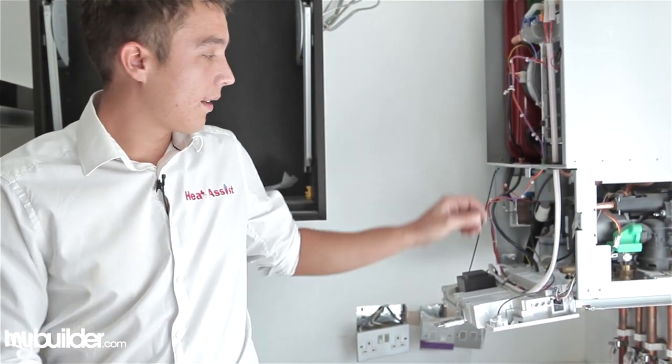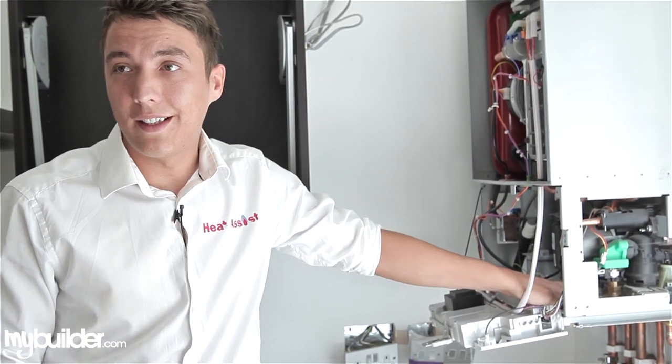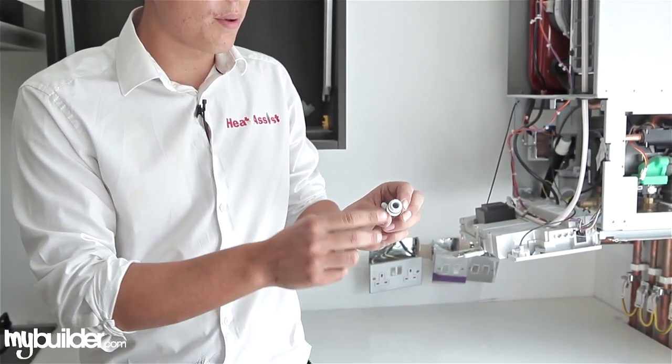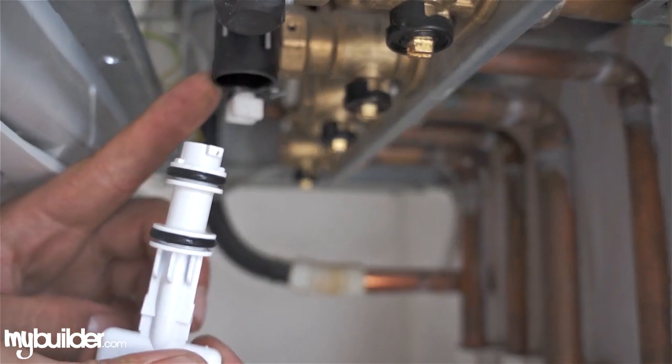The filling link is just inside here, which is a small black device that goes between the mains water and the heating circuit. It comes with a key. This key has got two prongs on the end of it, which need to marry up with the inside of the filling link hole just inside the boiler. I'll show you how to do that now.